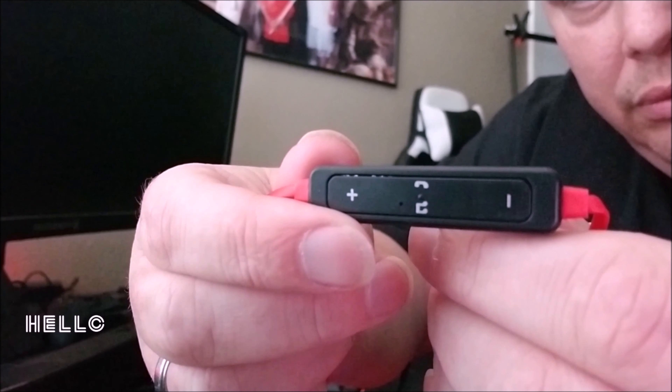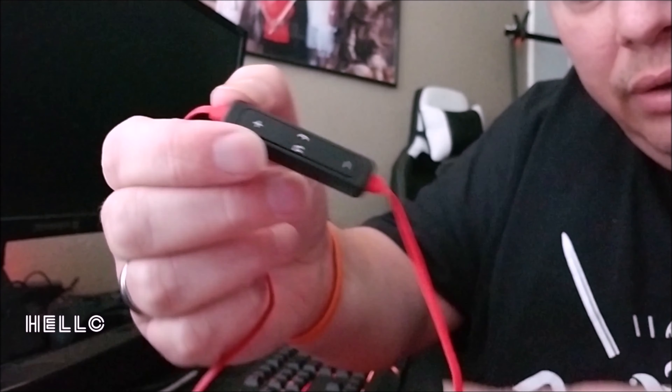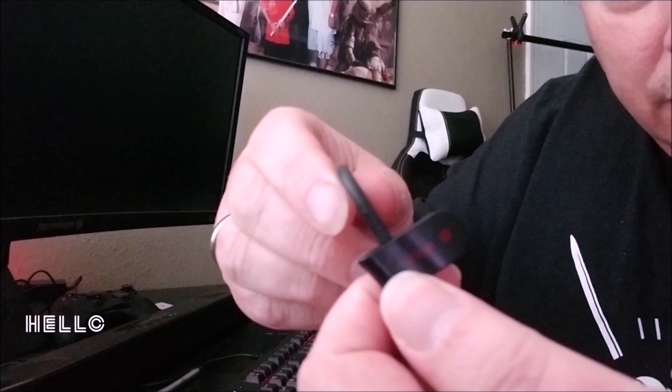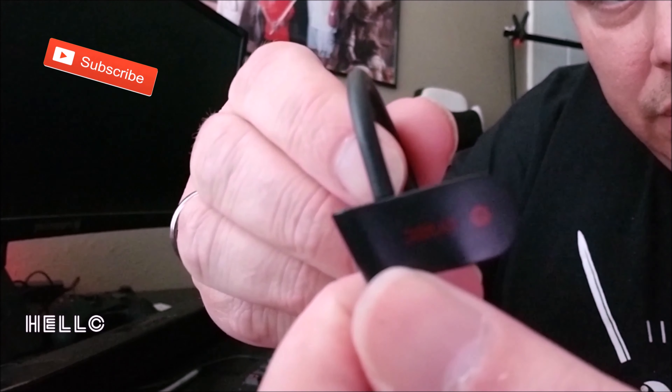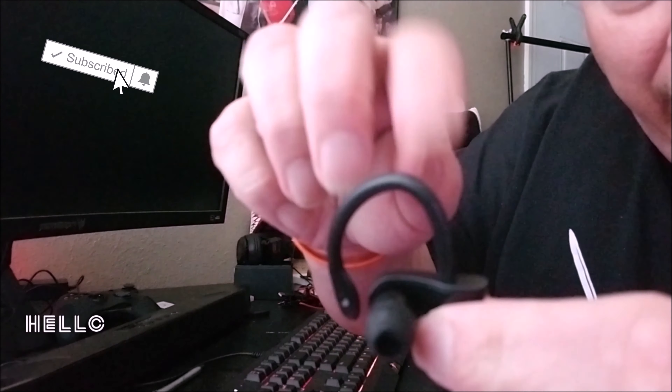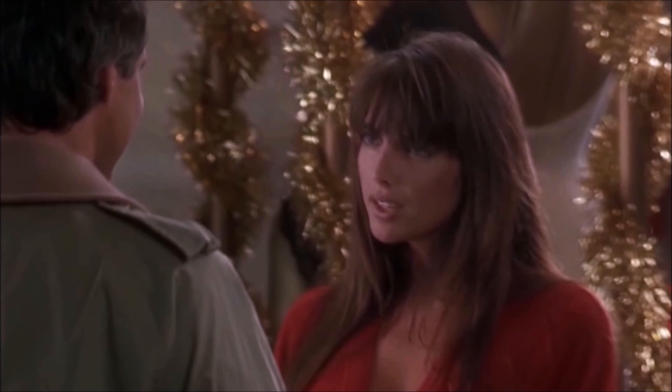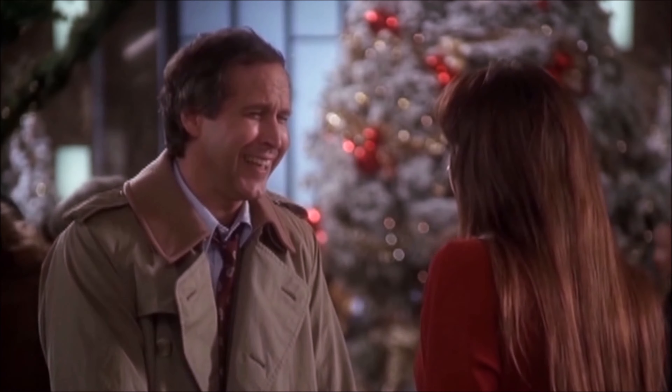It has volume up and down, and answering and hanging up phone calls. It comes with these over-the-ear clips. You can take these out like this — so if you don't like the part that goes over the top of your ear, you can remove it.